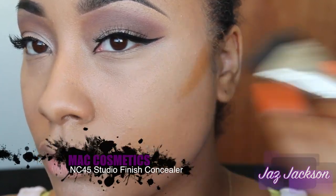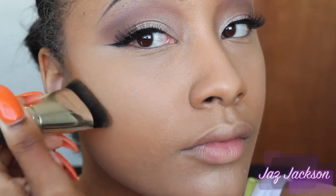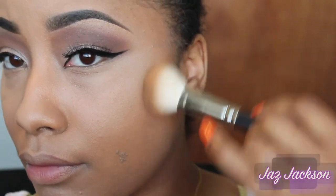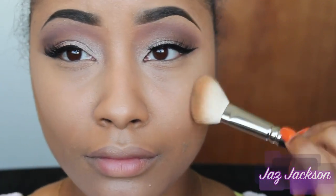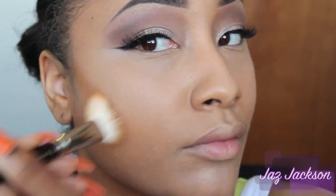So in the video, Nikki is rocking a soft contour. I'm going to use MAC Cosmetics NW45 Concealer just to chisel out my cheekbones. Next, I'm going to take a regular angled brush from MAC and buff out that color to make it a lot softer on my skin. At first it was really harsh, but as soon as you buff it out, you get a very soft, very wearable contour.